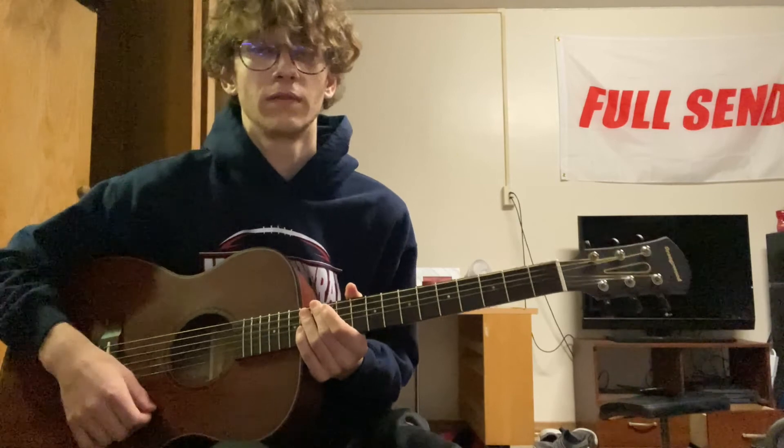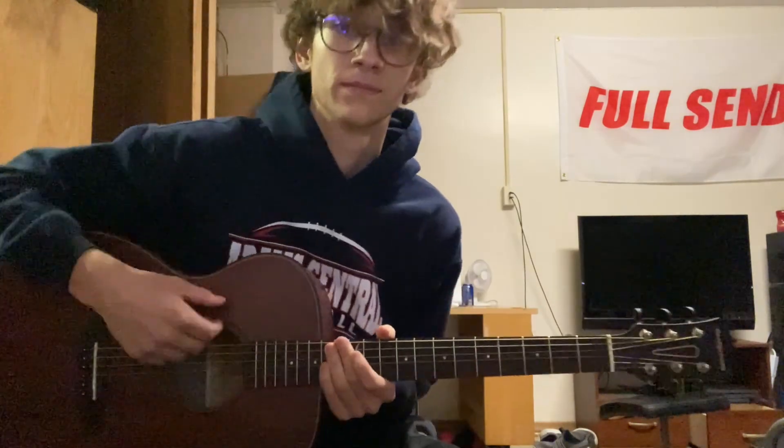All right, and that's it. Let me know if you have any questions, and let me know if you have any other songs you want me to teach you guys.